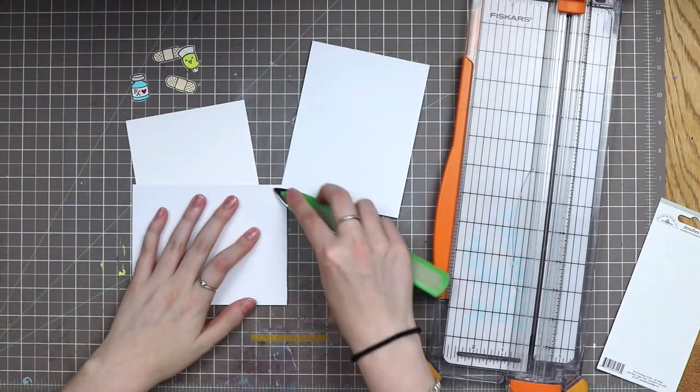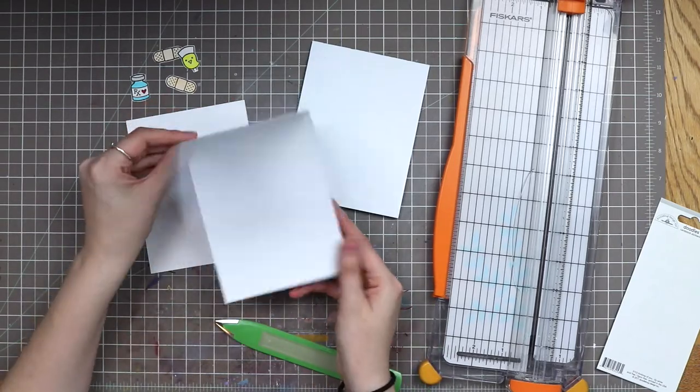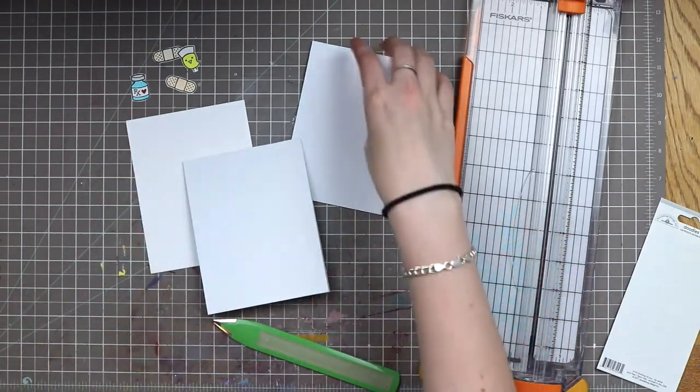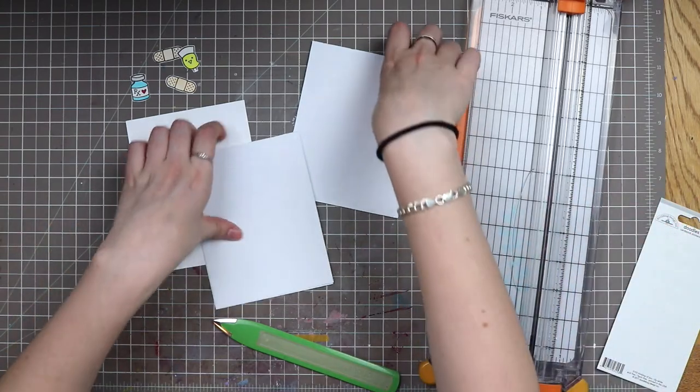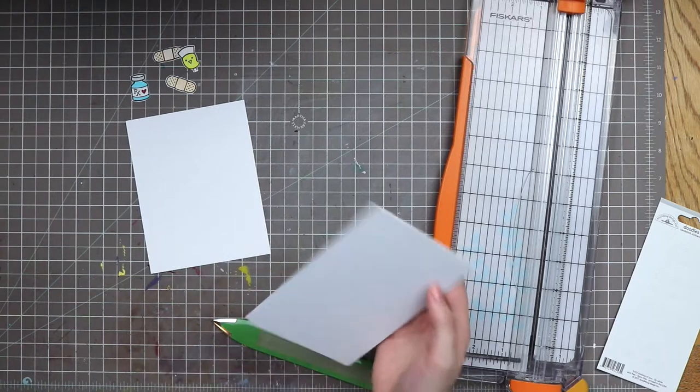If your cards don't turn out perfect, it's okay — some of mine are not perfect. It's very hard to measure the score line sometimes because I don't have a scoreboard, but if you do have one that makes it easier. Now I have two card bases, and I'm going to set one in my card caddy so it's there when I need it next.